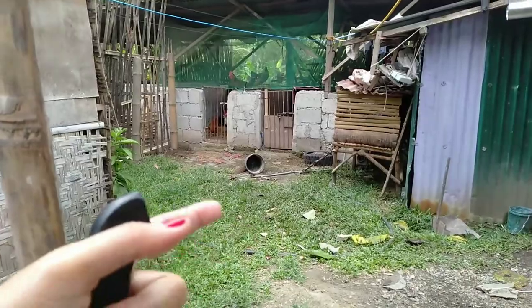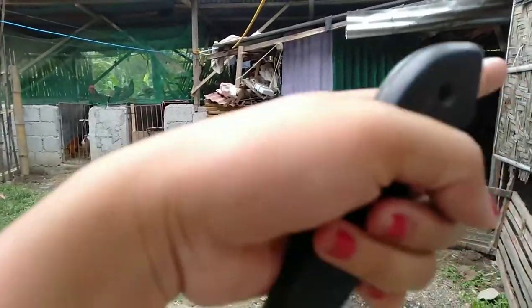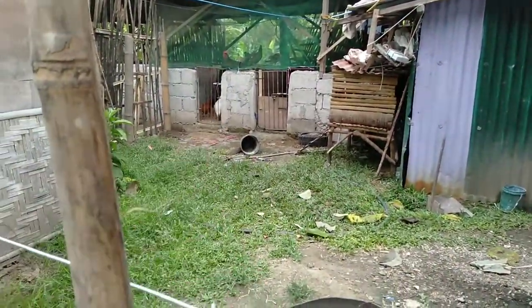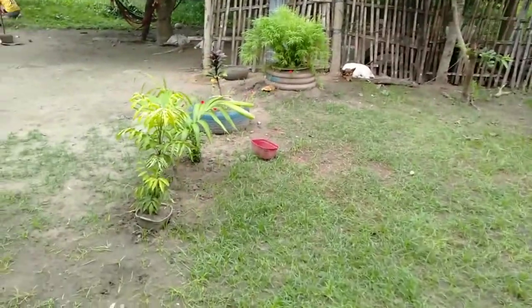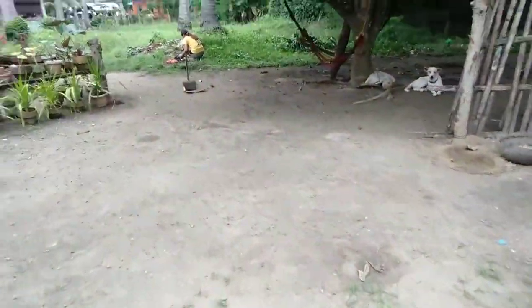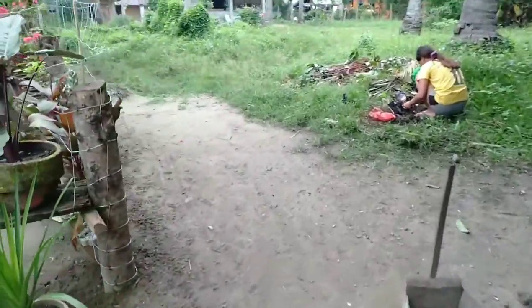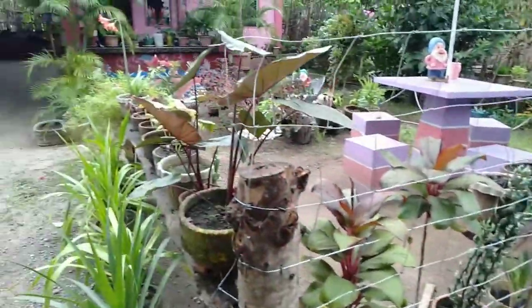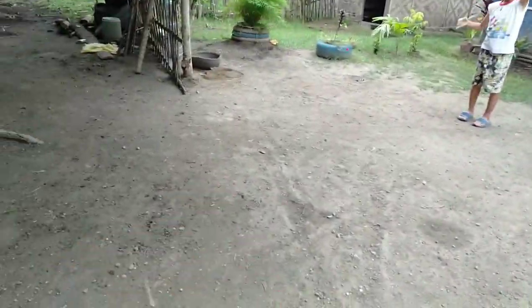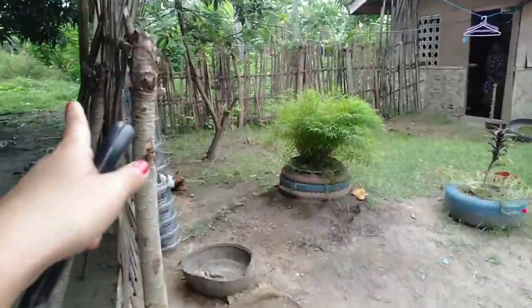Pag maaraw na siya, pwede na siyang ilabas dito — makagala-gala siya. I-close din namin to. Parang hindi sila makalusog doon. And dito guys, may backwood na siya hanggang dito. Tapos doon sa harap may backwood na din siya. May backwood na hanggang dito — kasi gate to. Palagyan namin ng gate. Temporary lang muna to kasi wala kaming pang backwood.